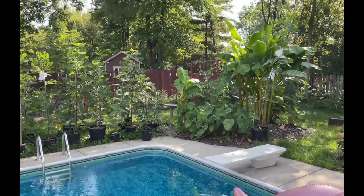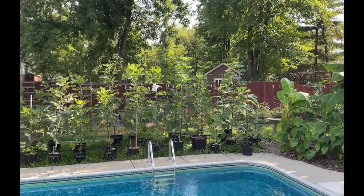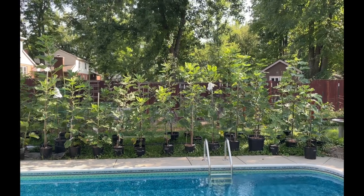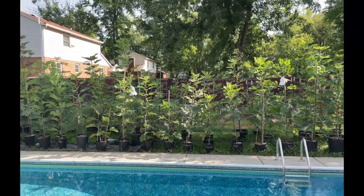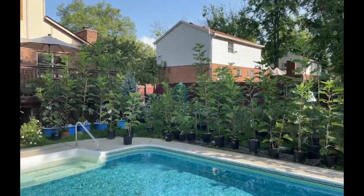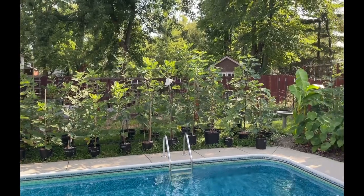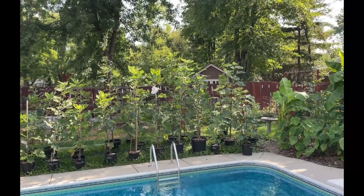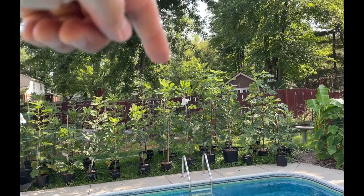So here's the fig garden. These trees will get hit with sunlight from about 11 a.m. until about the end of the day. This is just one section of trees and they're all pretty tall — a lot of them are seven foot tall or more.